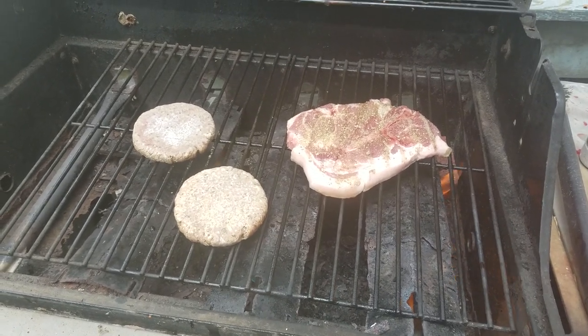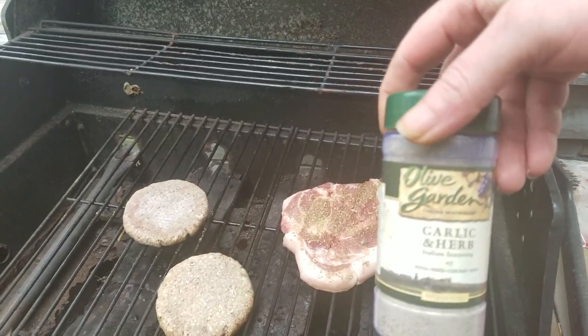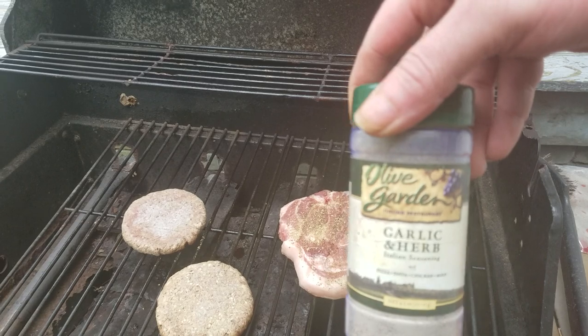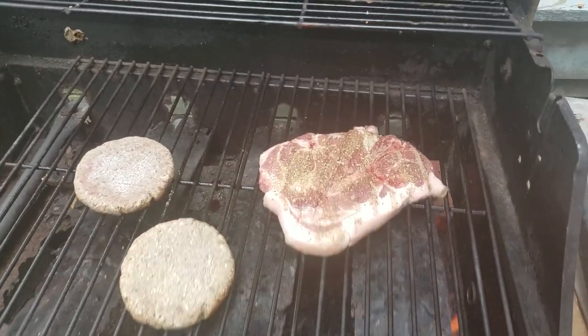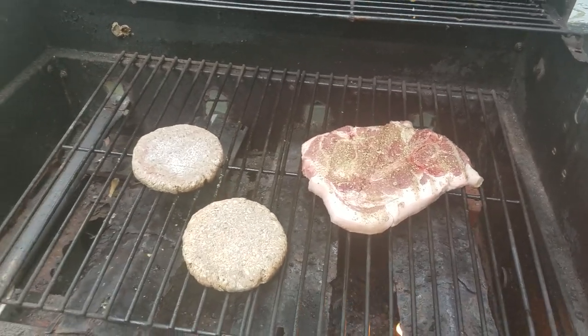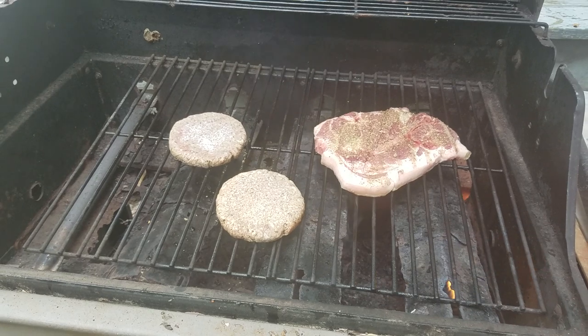Oh yeah, we're grilling, baby! Nice Olive Garden garlic and herb seasoning. Steak, pork chop, a couple of pepper burgers. Let's get grilling!